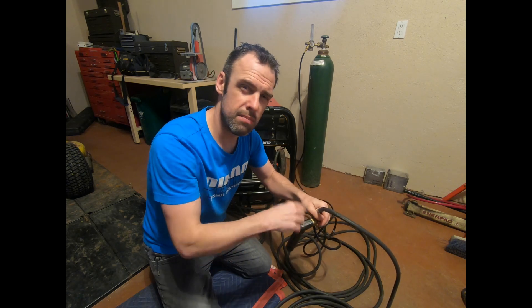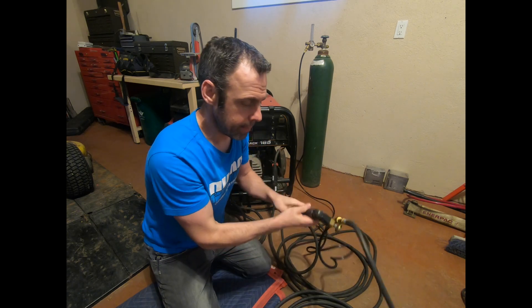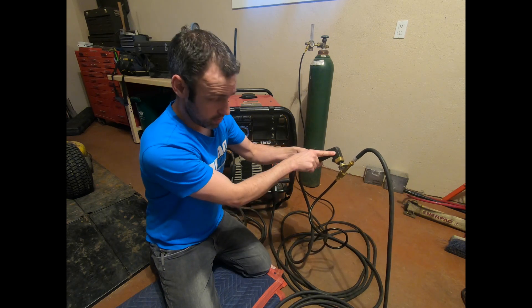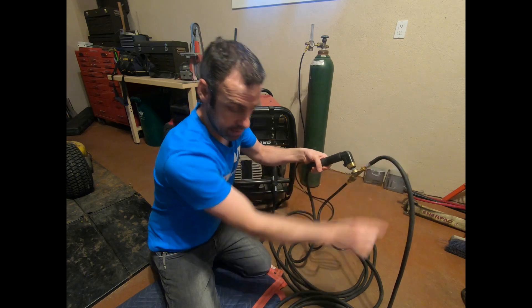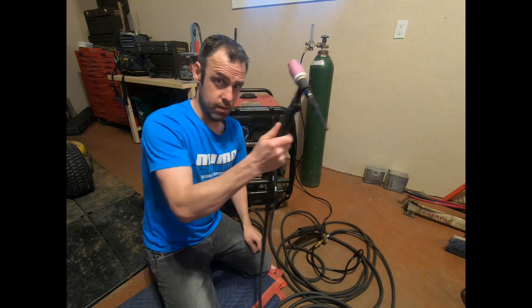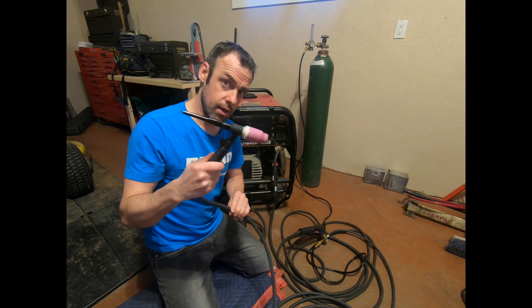By grinding the threads off the bolt, you get a better surface area contact and a better connection — I haven't done that on this bolt. So there we have it: the adapter block, stinger or electrode holder, gas line to the bottle, gas line to the torch. Start the welder up and we could do scratch arc TIG.